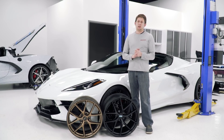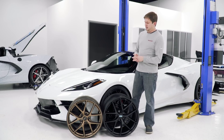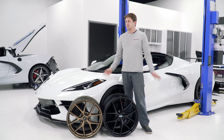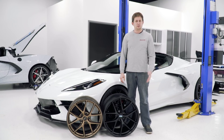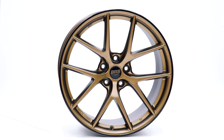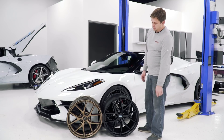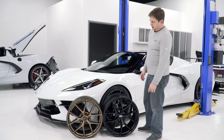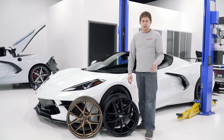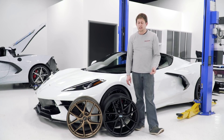We did talk about BBS wheels a couple months ago. Since then, we have got the bronze BBSs in — those are a really cool finish that came in a couple days ago, and a couple sets went out to customers who waited. It is a matte finish, so it's a darker matte bronze, which I think is the way to go especially on these cars. It's also going to help hide a little bit of brake dust. We have two sets left, so grab them while you can because BBS has issues making them — once they go out of stock it's probably going to be a couple months before they come back.